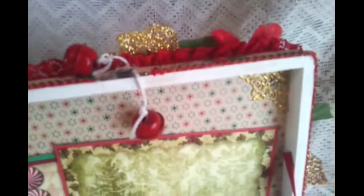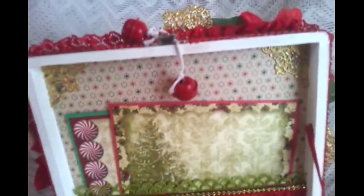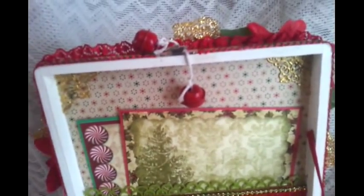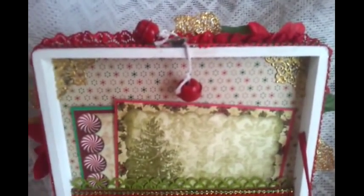On the top corners of the box I did add some filigree, some photo corner filigree that's actually from Wild Orchid Crafts as well. I put one on each corner of the top part to give it more of a luxurious Christmas feel with some sparkle.